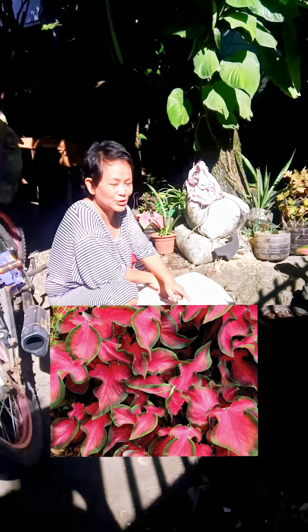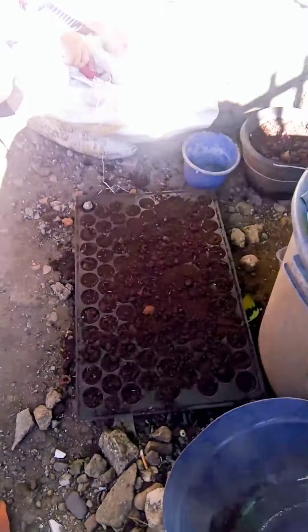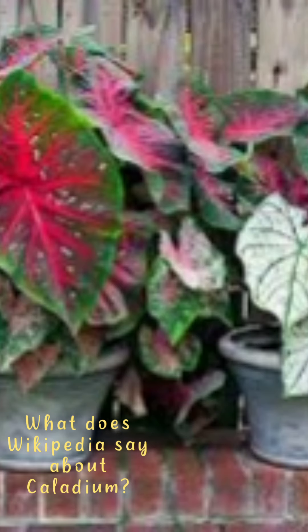I'm trying to grow a caladium from Thailand. I actually documented every step-by-step process so you will know how to do it. But this is just experimental — this is my first time. So I'm not sure if it's going to grow, but let's get back to this after 15 days.